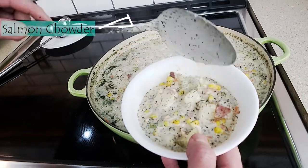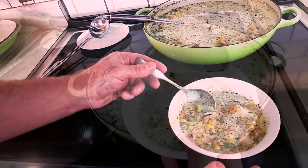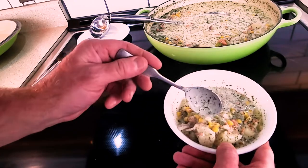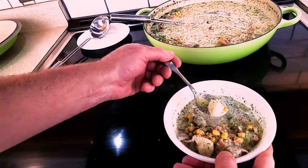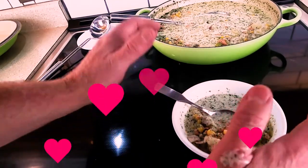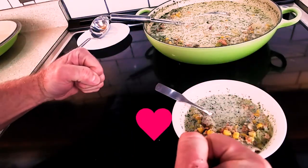That is just beautiful how it fills that bowl up. Look at all those spices. Let's give this a try — it's looking great. Oh, that is delicious! Yes! Hey, thank you for watching.